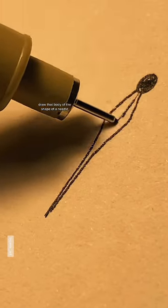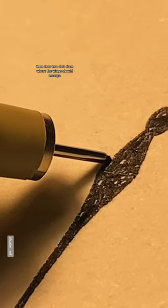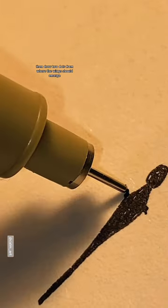Draw the body in the shape of a needle. Then draw two dots from where the wings should emerge.